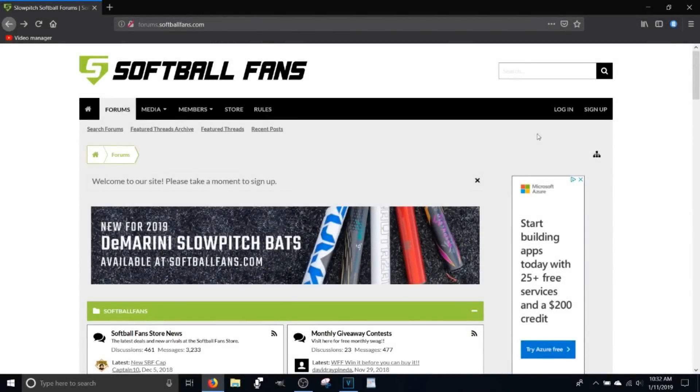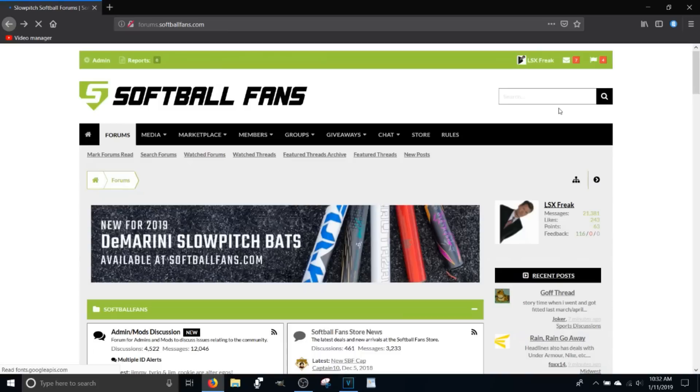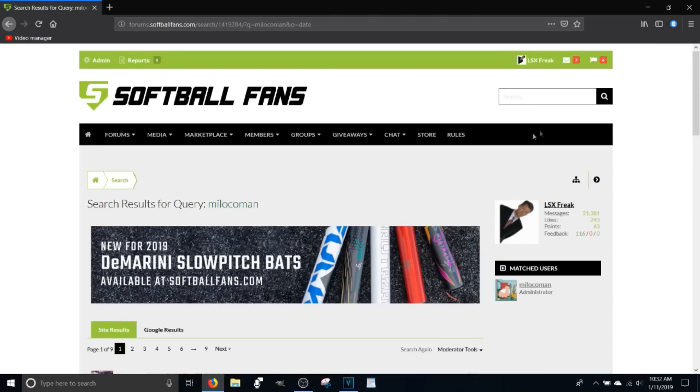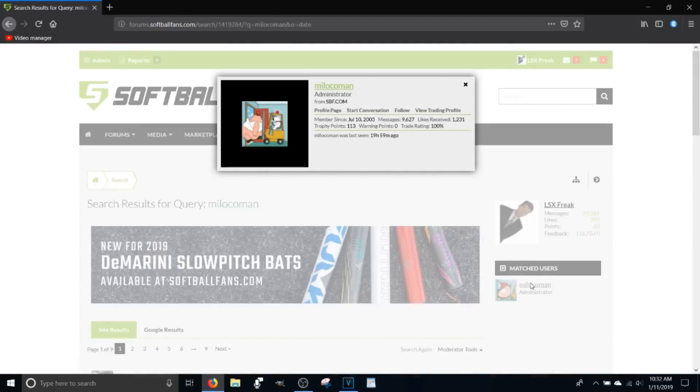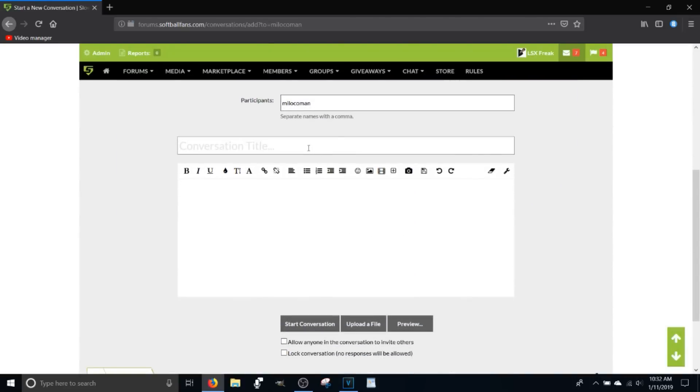Hey everybody, here we are at the end of the video and I'm going to show you how to get some of that pricing I was talking about. We're going to head over to Softball Fans Forum, log in, put in your credentials — if you don't have any you can make an account, but you can't use mine. We're going to go up to the search box and type in the name MeLocoMan. Hit the search button, then come down and click on Chad's name which is MeLocoMan. Click on 'Start a Conversation,' which is Softball Fans' version of a personal message. Type in a conversation title, then type in how much for whatever product you're looking at and hit the start conversation button to send him a message, and he'll get you fixed up with a good price on whatever it is you need.